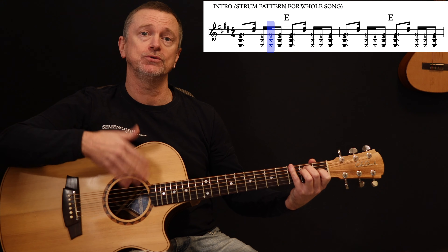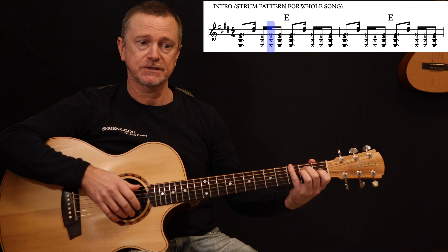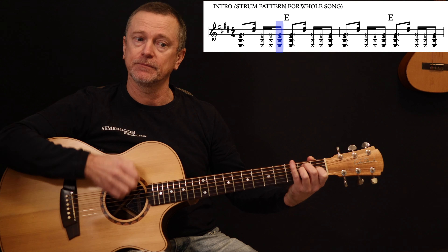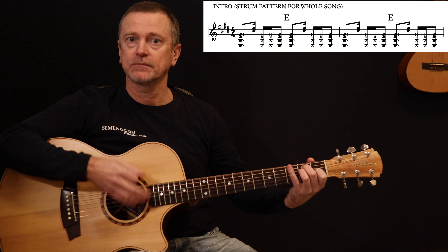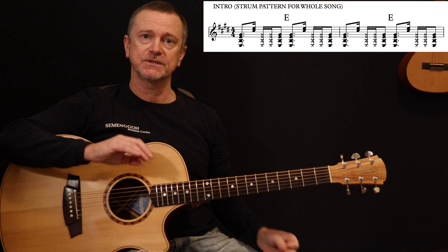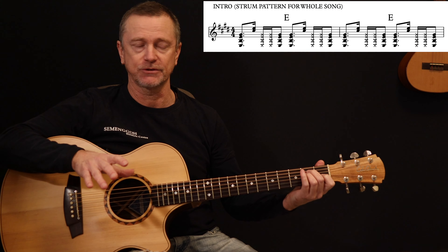Then you've got two of those percussive strokes — sixteenth notes — and then you do one more down stroke and start that pattern again. It does that all the way through the song, so take a little bit of time to get that strumming pattern down and it'll sound great throughout the song.